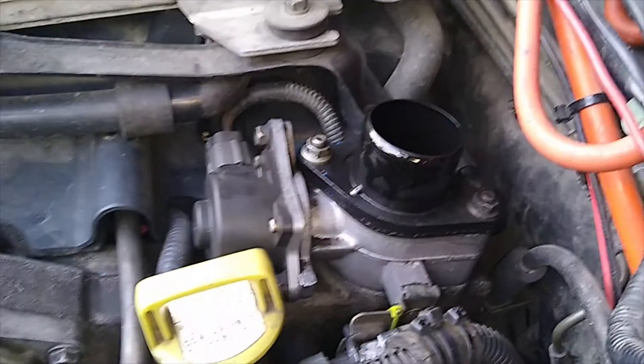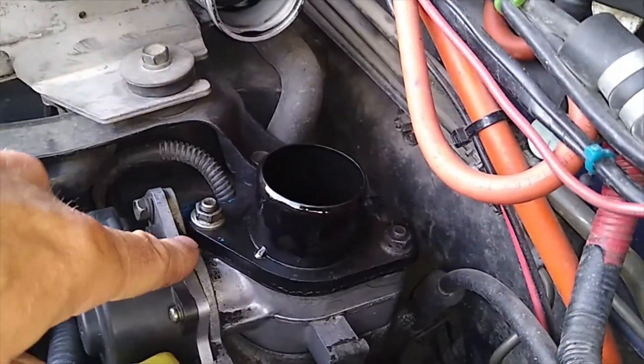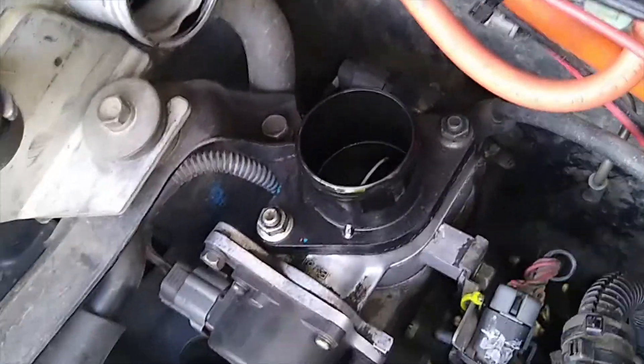I'll go get the Tech 2, turn on the ignition without the engine running, and go in through the menu system and find the program where we can manually control this, and we will observe the nine or ten different positions down there. This is purely just for educational purposes.